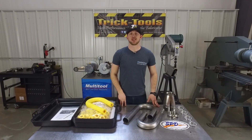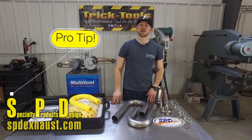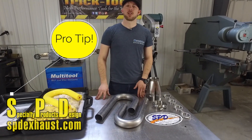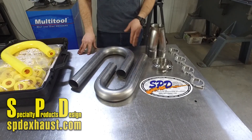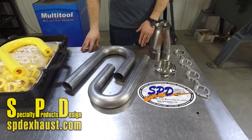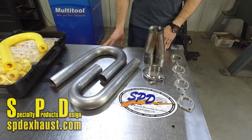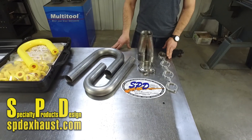Another challenge in building a custom set of headers is knowing where to get high quality materials from. We buy ours from SPD — that's Specialty Products Design — and they have mandrel bends available from inch and a quarter to four inch, as well as two to six inch radiuses available. They also have a wide selection of collectors as well as other exhaust accessories. And when it comes to header flanges, nobody has a larger selection than SPD.